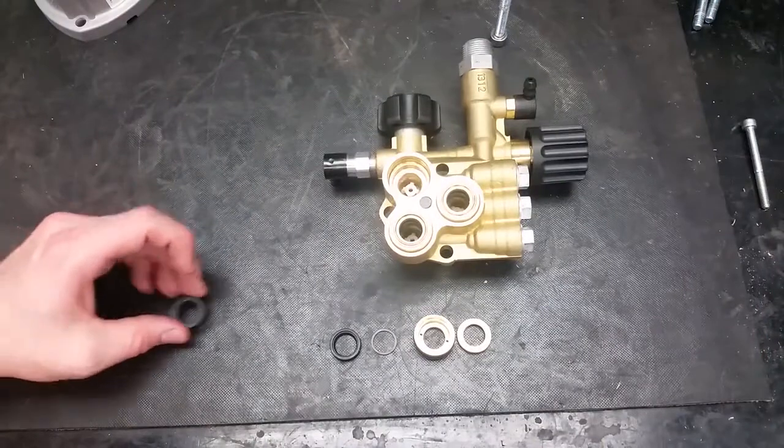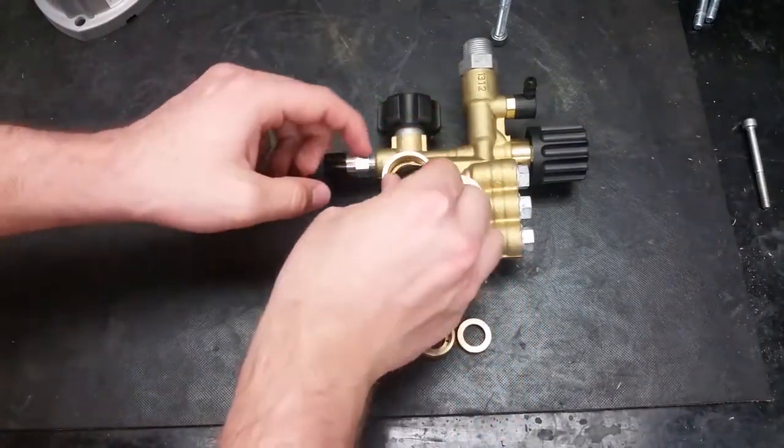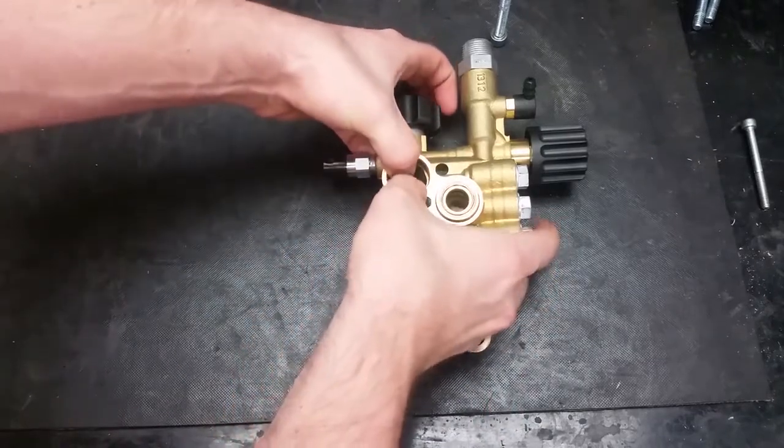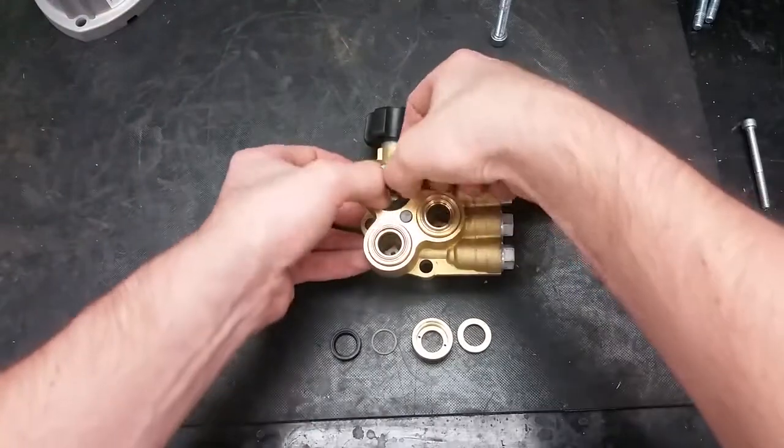The first item to go into the manifold will be the firm high pressure seals with its flat side showing. New seals are extremely tough to fit in — make sure you work them in at an angle and to only use your hands.